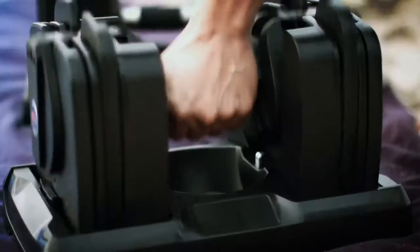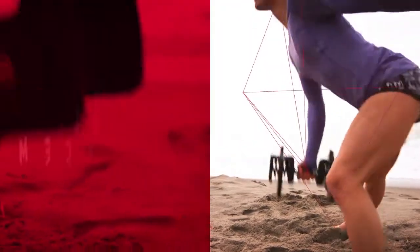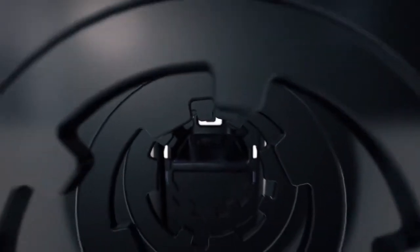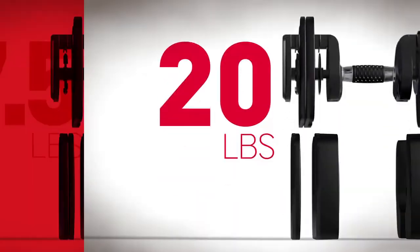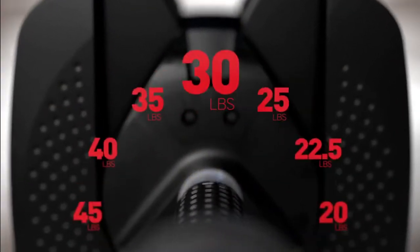No pins to replace, no plates to remove. The Bowflex SelectTech Dumbbell's unique locking mechanism works like the tumbler in a safe, keeping the weight you select and leaving behind the weight you don't. So you transform each dumbbell from 5 to 60 pounds with a simple turn of your wrist.